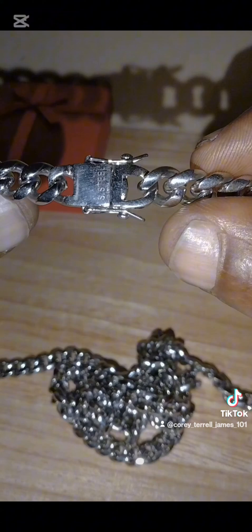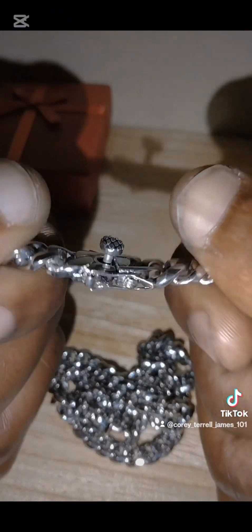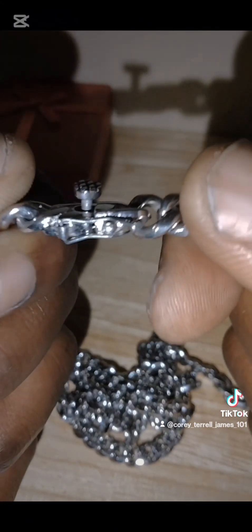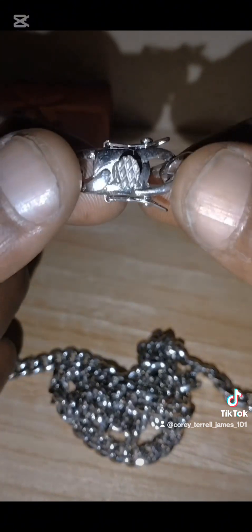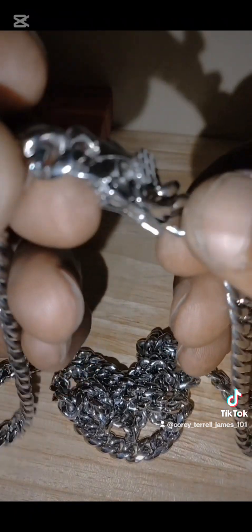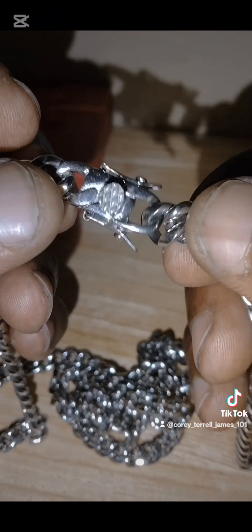As you can see, he cut it very, very perfectly. No one has perfect precision like that with the button. And he knows how I like my stainless steel chains — that's why I go to him.